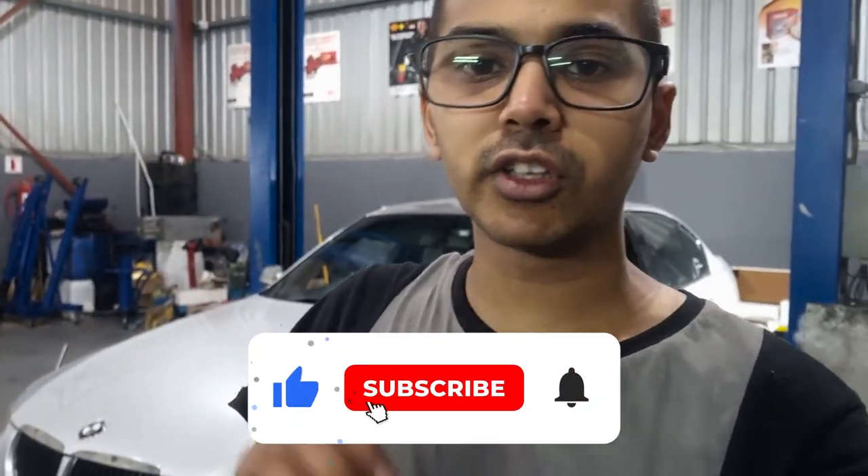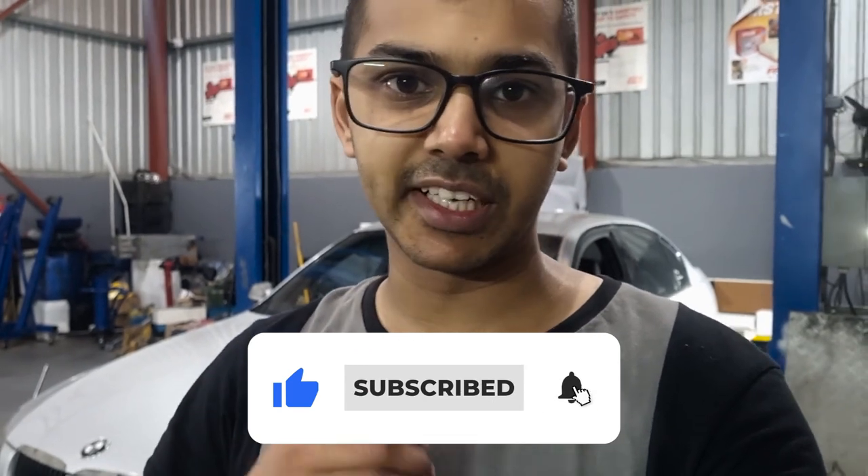Thank you so much for watching. If you found this video informative, please give me a thumbs up — it really helps me grow on YouTube. If you have any questions, please leave them in the comment section below — I'll be more than happy to answer. For ease of installation, this was quite easy. The only thing that took me a long time was actually putting those boot carpets back in place, especially because of the cargo net latches — that was the irritating part.